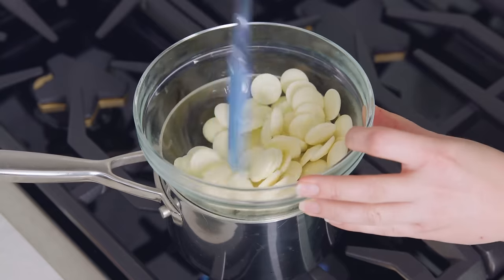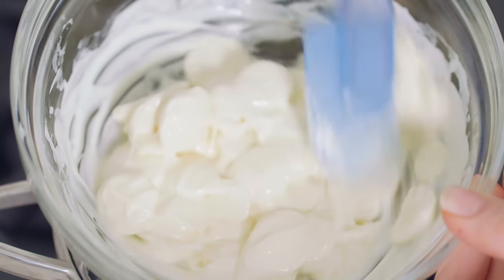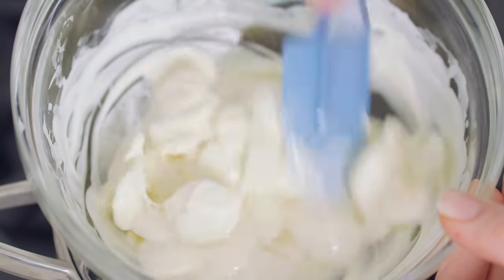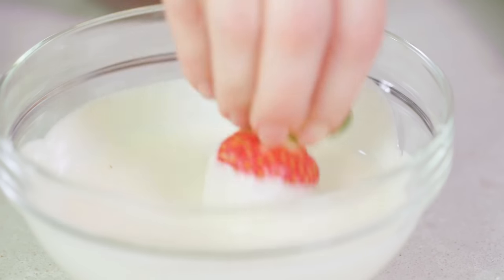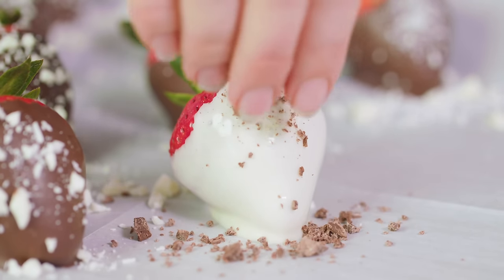Place the bowl on top and allow the steam from the simmering water to melt the chocolate in the bowl. Just like the dark chocolate, you'll dip your strawberry in, then sprinkle on some chopped dark chocolate as well to make it pretty.